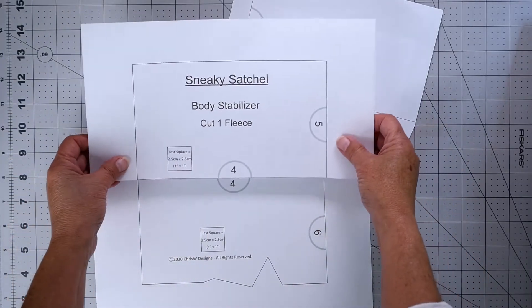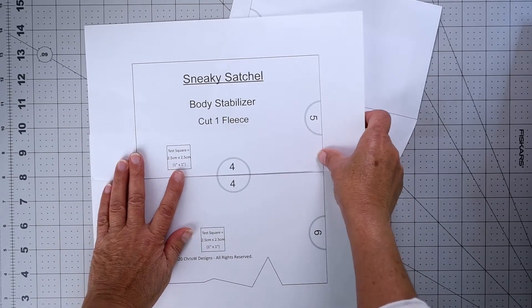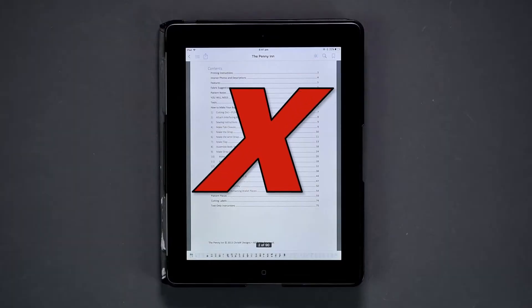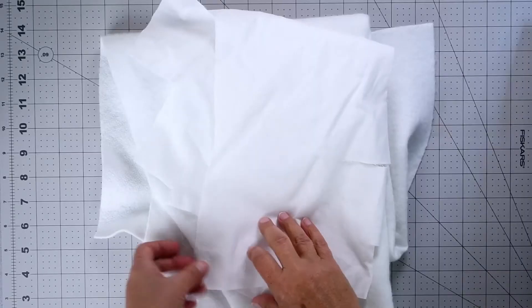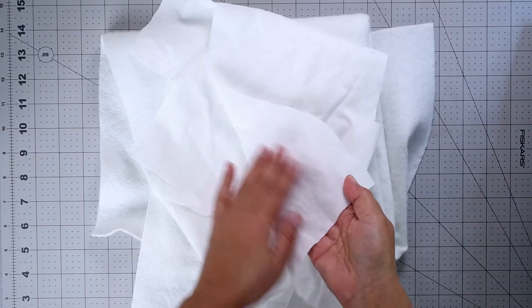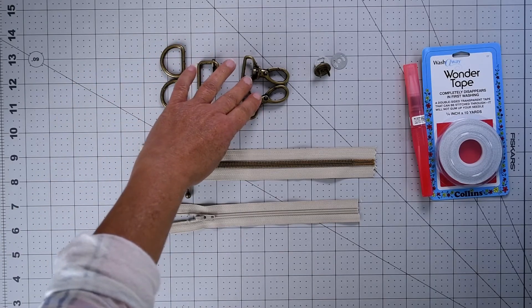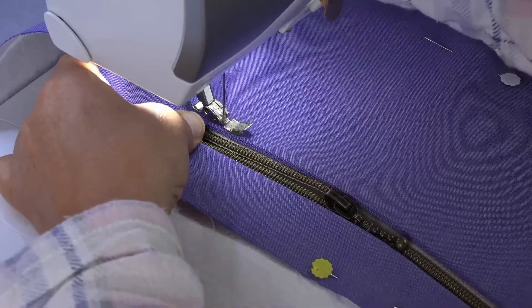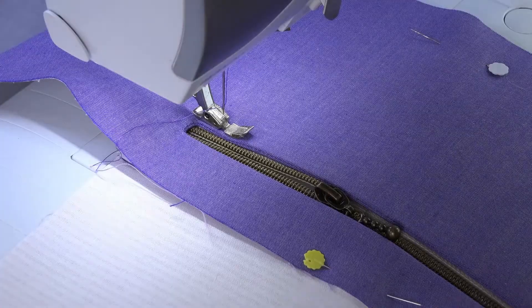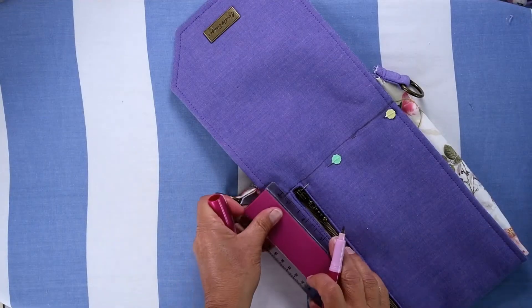Like all designs in this range, the Sneaky Satchel video course features easy-to-follow step-by-step video lessons teaching you how to make your Sneaky Satchel from start to finish. I'll cover everything you need to know, including a bonus video on how to print your pattern, and we'll talk about interfacing, stabilizers, and other supplies needed. I'll also cover your minimal hardware needs, breaking the entire process down into 19 short, sweet, and easy-to-manage steps.